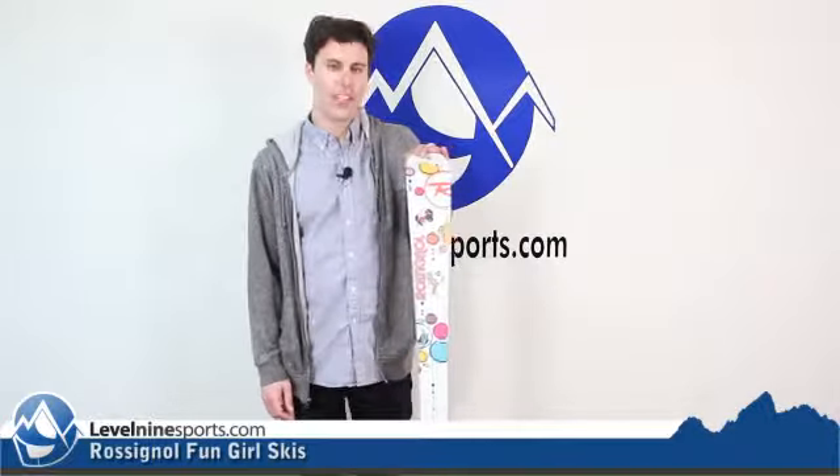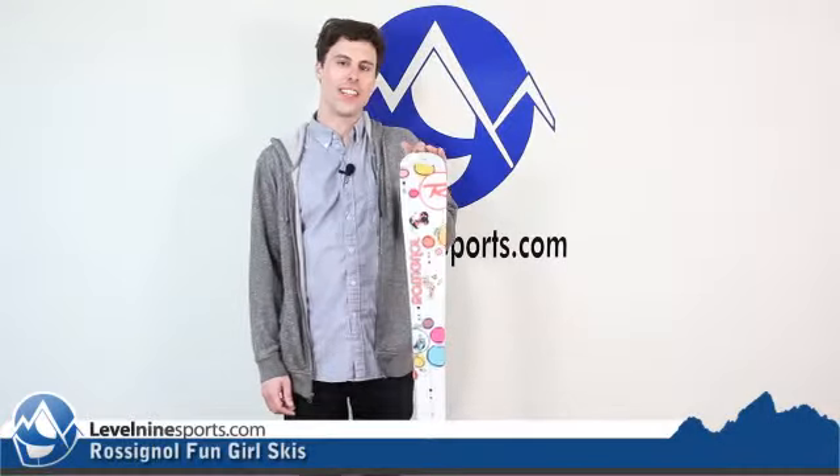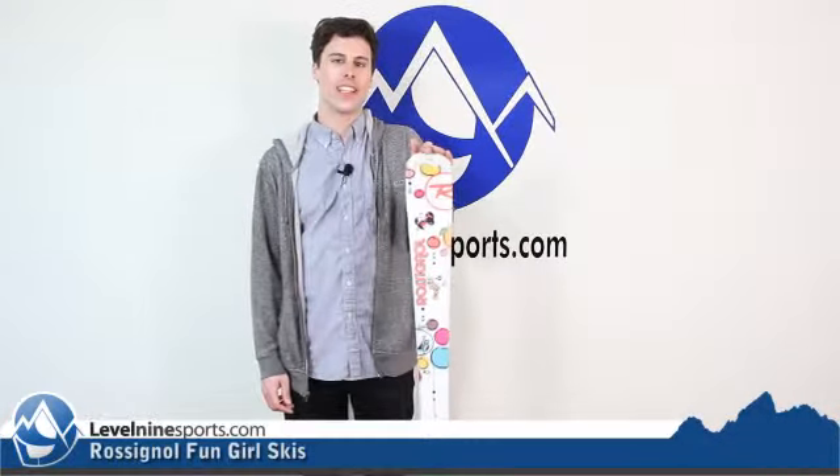Yeah, just a really fun ski — these girls are going to have a really fun time out on them. Check these skis and a whole bunch more at level9sports.com. See you guys next time!